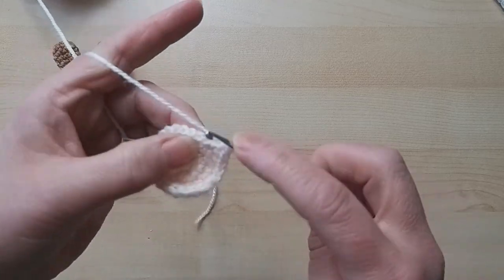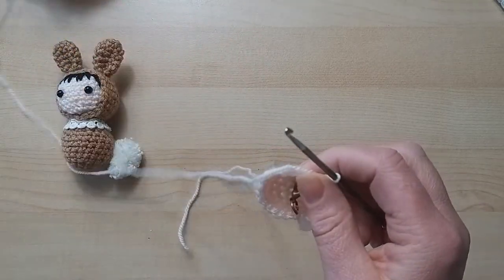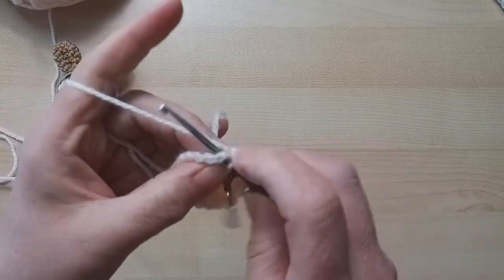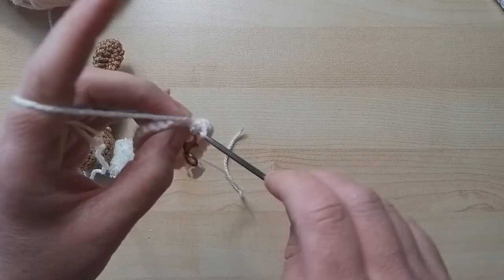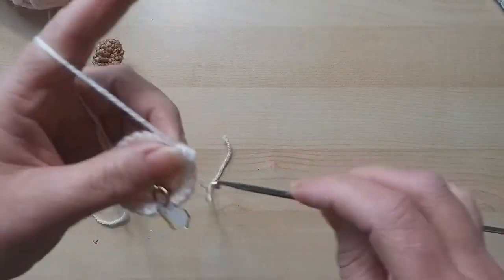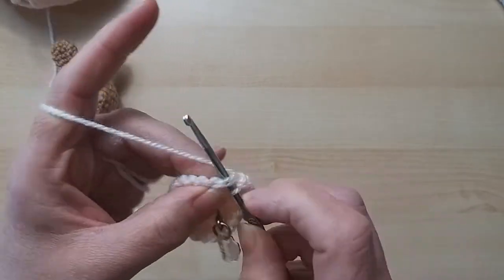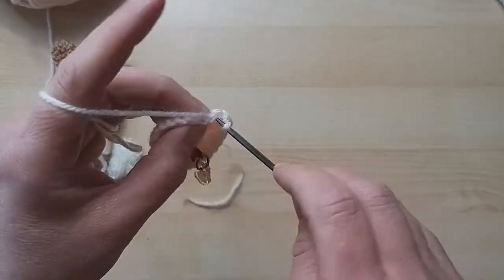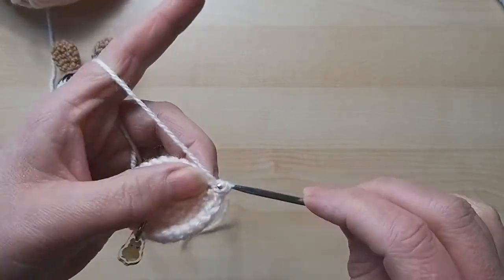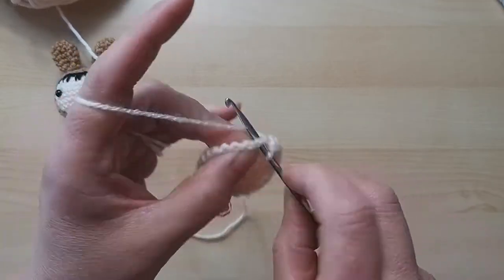There are a few parts to this one, so there's a bit of sewing up, but it's not too bad. That's round one done. We're now on round two, so I'll go a little bit faster. If you need to go slower, pop into the settings and slow me down. The beauty of YouTube is you can re-watch, slow down, or speed up - whatever works best for you.